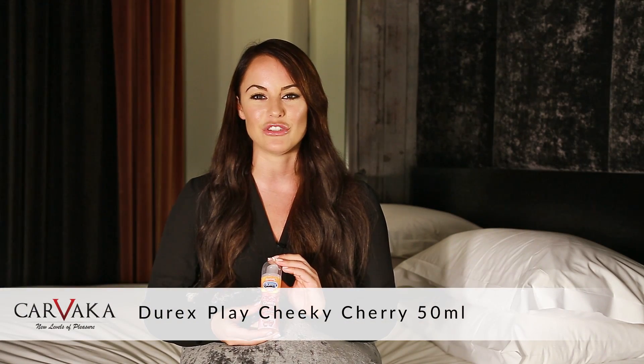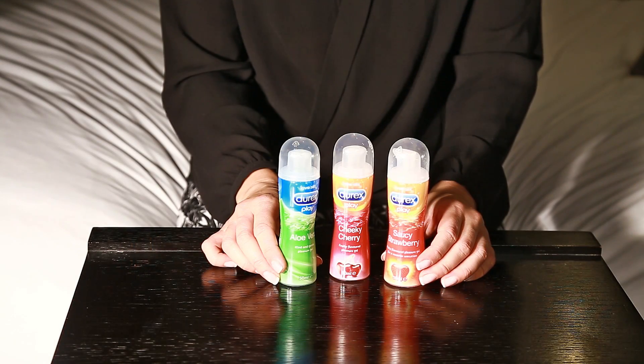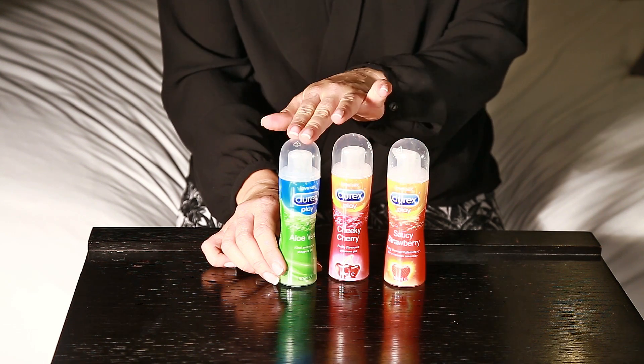Hello, I'm Samantha Jones and in this video I'll be talking about the Jorex Play Cheeky Cherry. This is the flavoured Jorex Lubricant range. We have Saucy Strawberry, Cheeky Cherry and Aloe Vera.